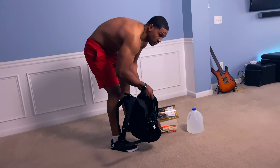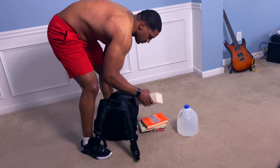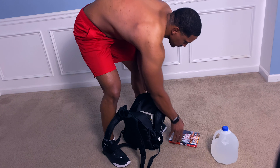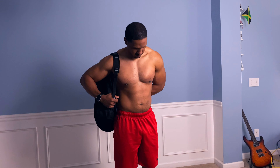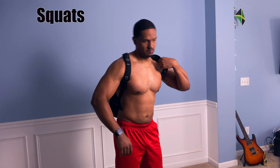This next exercise is going to require our book bag, and we're going to go ahead and load it up with our favorite books. Or if you want to add a little bit more difficulty, you can load it up with a water jug. Now it's time to strap on that backpack.